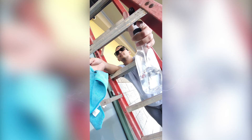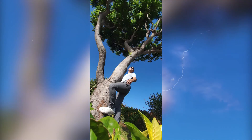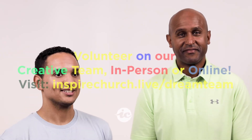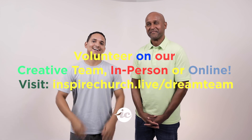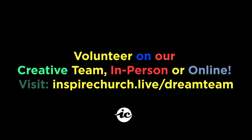Thank you guys for joining us for the Inspire Creative segment. You can always find these segments right there on our YouTube channel. We'll see you guys next time. Take care. Bye.